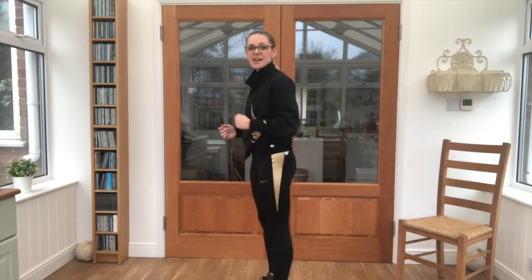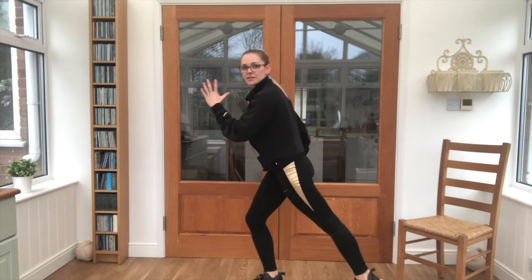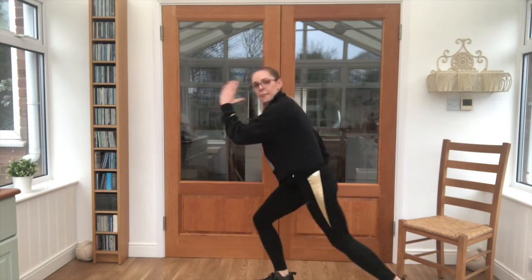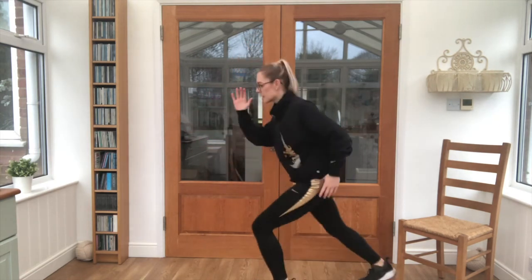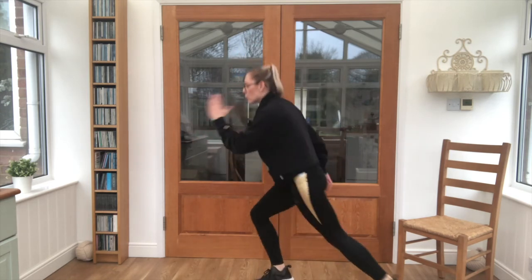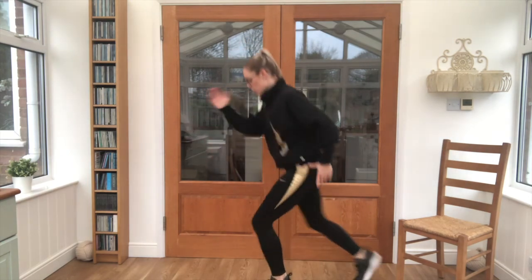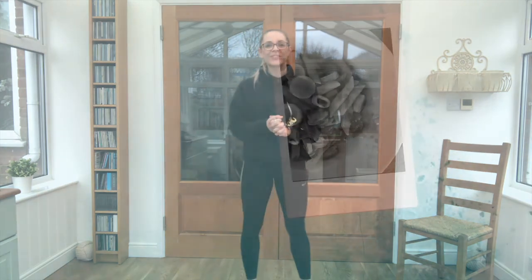We've got one exercise left — this is our tap back. One foot tapping back, same arm lifting forwards. Let's get going, that's it — pushing it back, foot behind you, keep it steady. Almost there guys, we've got five seconds — and relax. Brilliant work, that was your beginner's cardio. I hope you enjoyed it, and I hope to see you again soon.